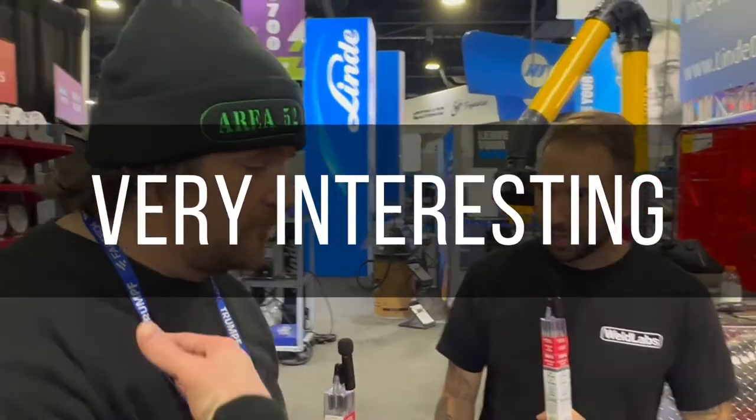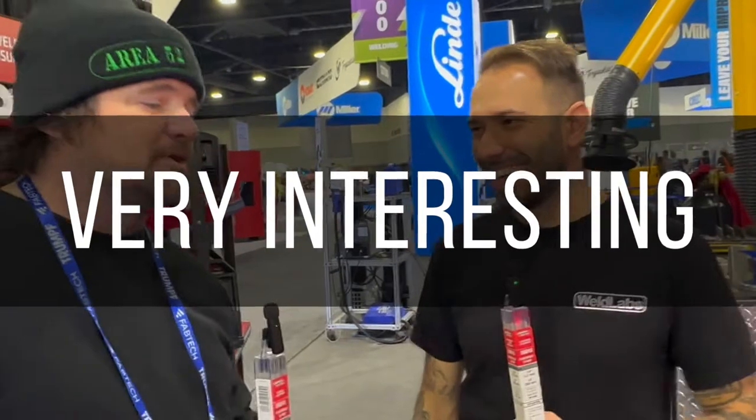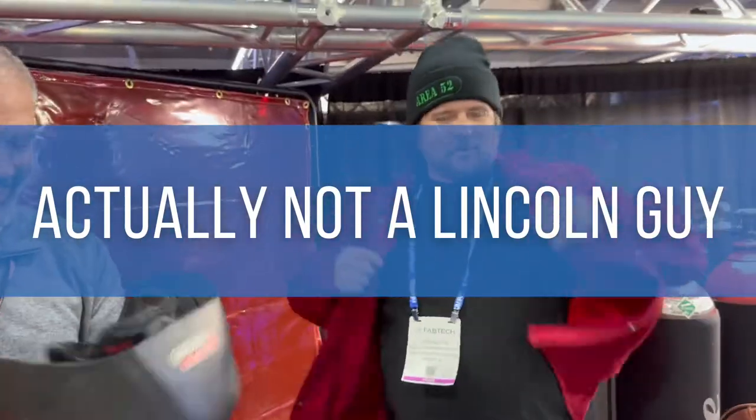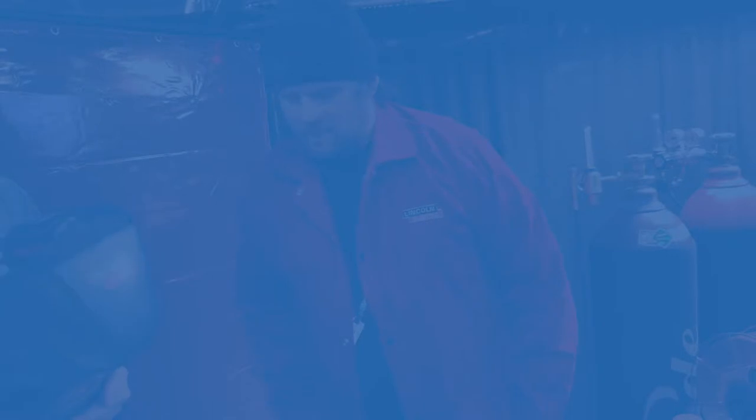I support it not just because I'm drinking the Lincoln Kool-Aid, but I've run a lot of other wires - it's a premium product. Like putting Michelins on my car: they're more expensive but that's what I want to get the most performance out of it. We might be able to run it right now - let's try that. We're gonna run HyperFill!